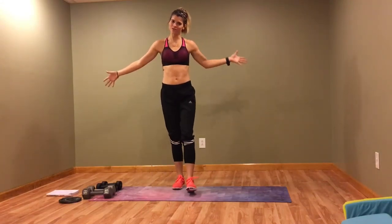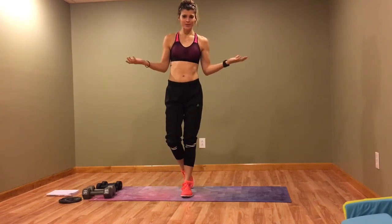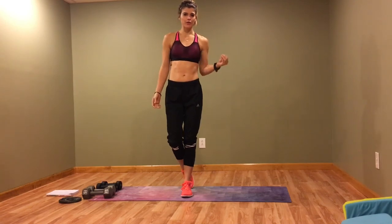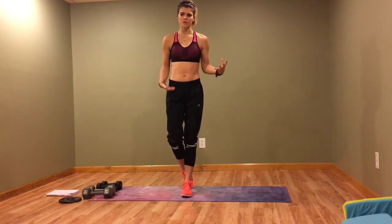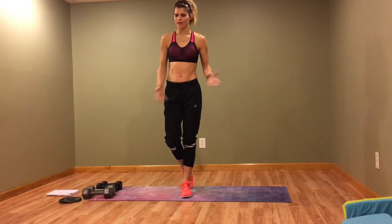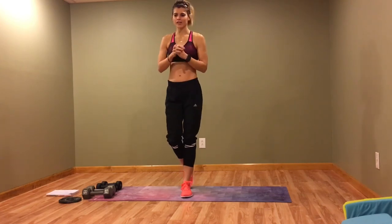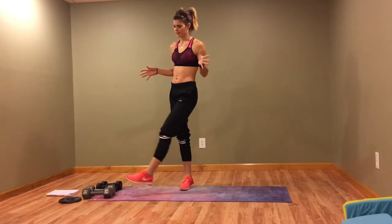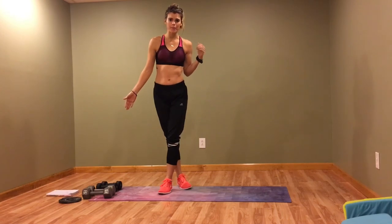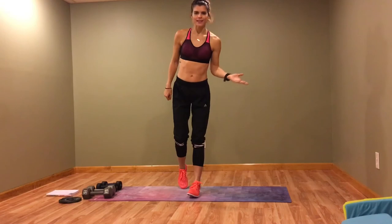Hey guys, welcome to my YouTube! Today we're going to do an arm circuit. There are going to be three circuits, three workouts per circuit. We'll do each move for 45 seconds with a 15-second rest in between, then repeat each circuit three times. This workout is roughly 20 minutes long. All you're going to need is a set of dumbbells — I have 15s, 8s, and a 5-pound dumbbell, but do whatever you feel comfortable with. Let's get started!